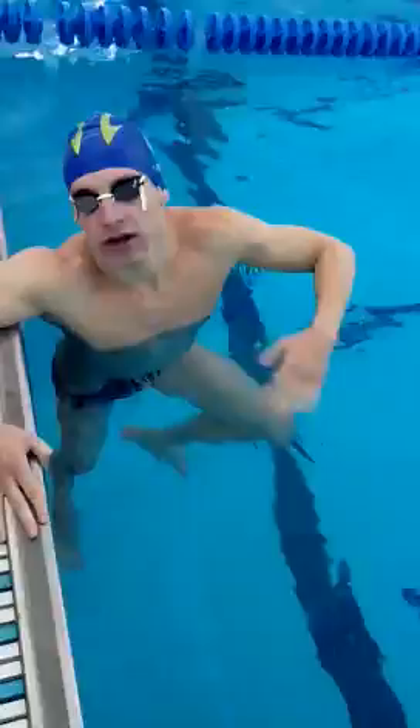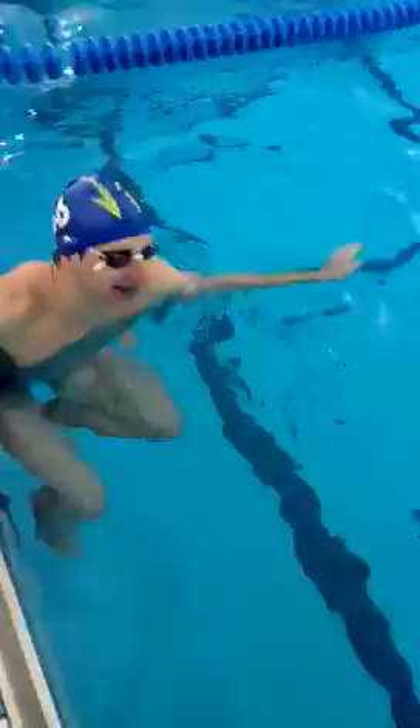Show us a little bit right there. Keep the top pretty steady and kick from the sternum down. Good job.